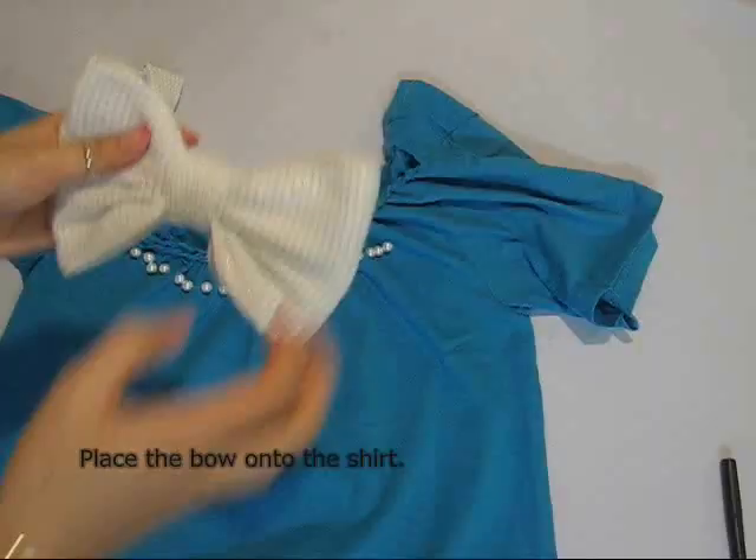Lastly, you can place the bow onto the shirt by hand stitching or using a hot glue gun for extra security. Alright, so now go ahead and rock your t-shirt — I hope you enjoy this tutorial. Bye!